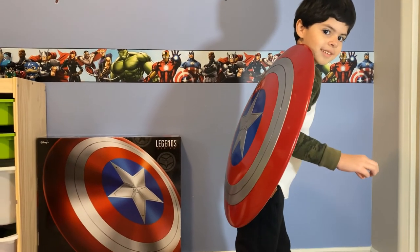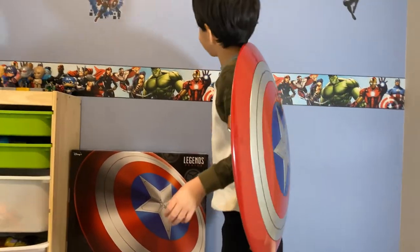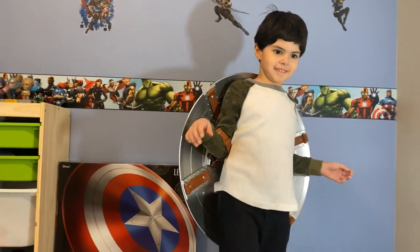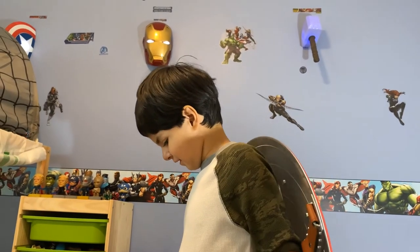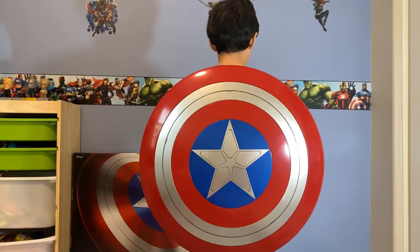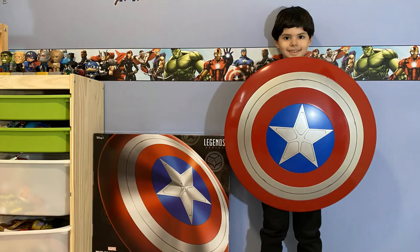Oh Papa, what are you doing? You're a ninja turtle! Oh, you put it on your back. That's cool! Are you happy with it, Papa? You like it? Yeah! Okay, okay. Thank you.